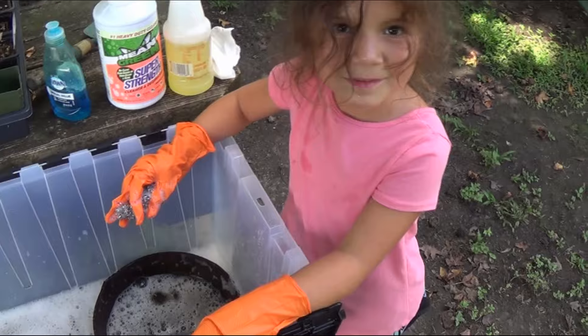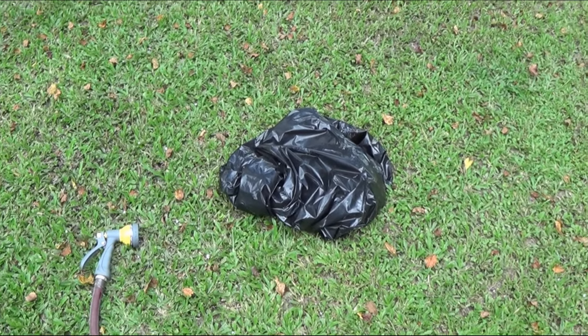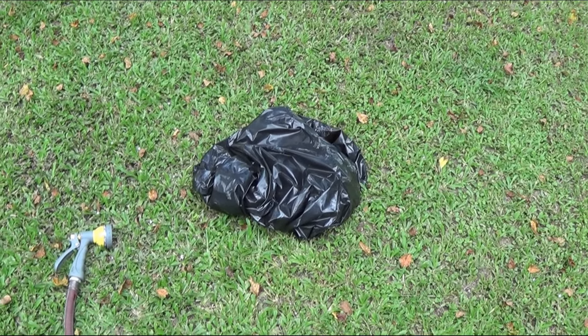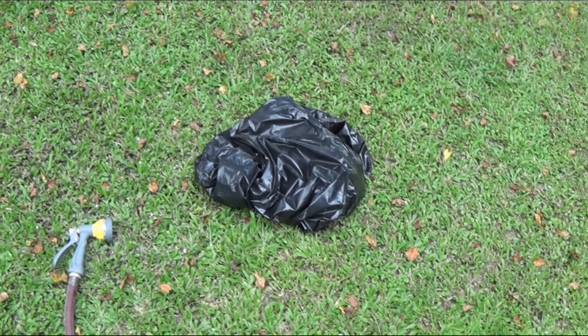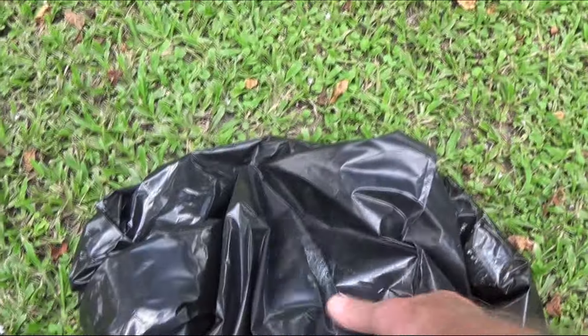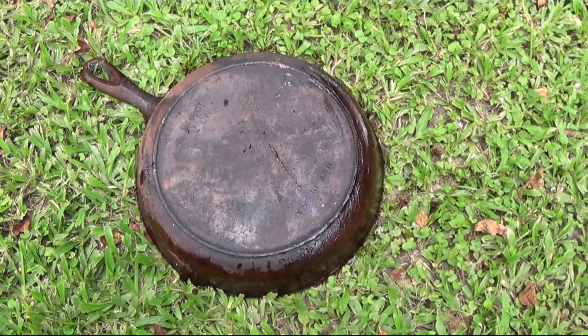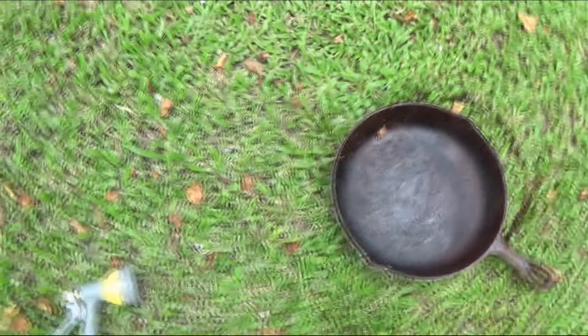Okay, we're in the shade now, but this garbage bag with Easy Off on the skillet has been sitting in the sun for about a day and a half with a heat index of 110 degrees down here in the deep south. We're taking the pot out now to see what we've got. Looks like we'll need to scrub it — the Easy Off has mostly dried up. We're going to squirt it with the hose and then scrub it.